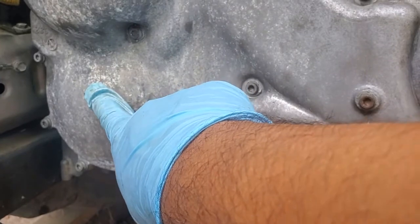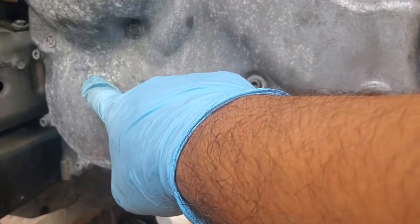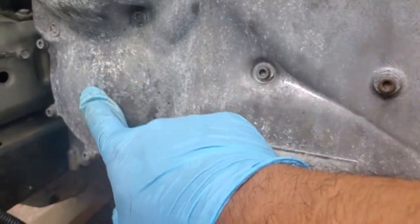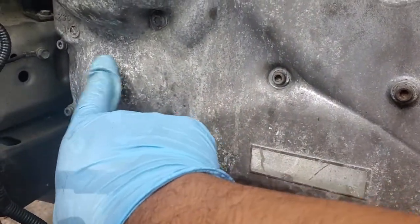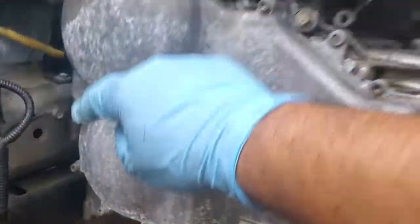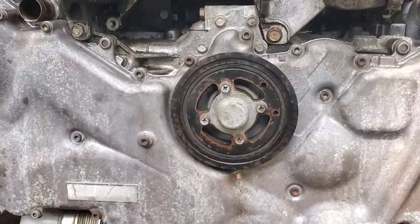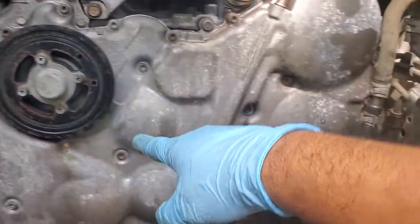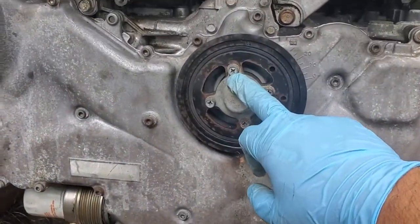These two bottom sprockets — they're not AVCS, they're not actuators, they're just sprockets. The keyway — that little slot in the middle — has to be pointing up at 12 o'clock, pointing straight up. This one and this one, just like the crank. So those three all have to be pointing up.